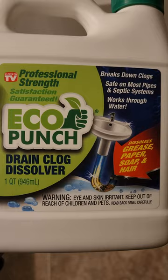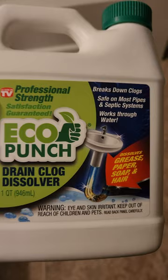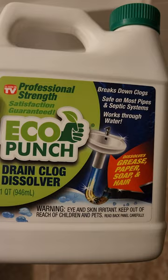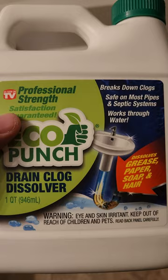I would highly recommend not buying this. Last time I actually had to go get something from Lowe's again, and this was only seen at Lowe's and Walmart from what I saw — only a small handful of places carry Eco Punch. It was $10, and I would highly recommend saving your $10.